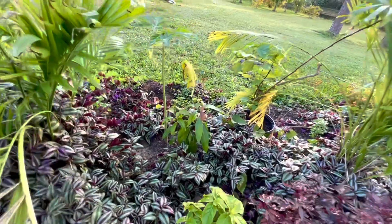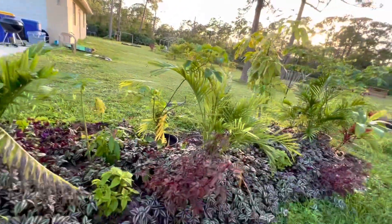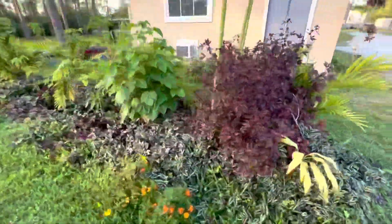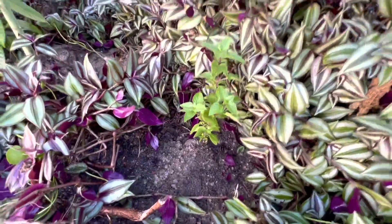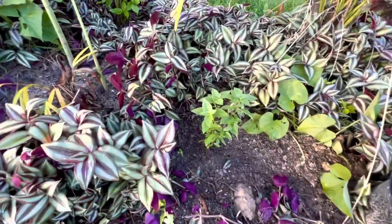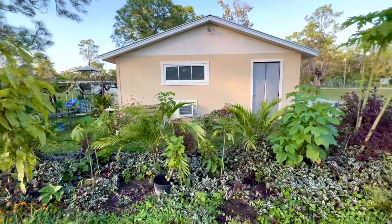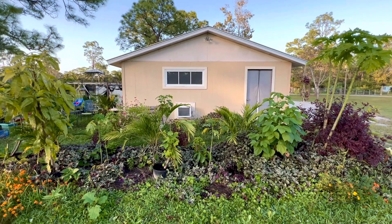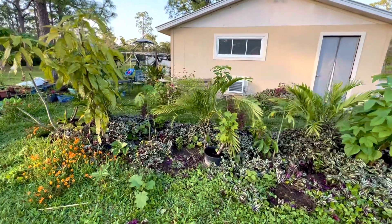I planted two baby basils. One basil plant there and one over here. That is the South Florida sweet basil — it does really well here. I don't know if I've ever seen this type of basil flower, and it just holds up really well in the heat.